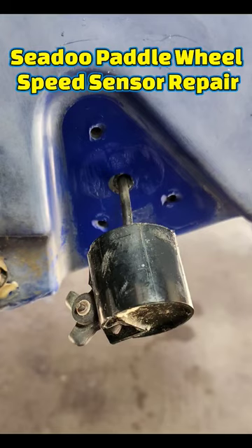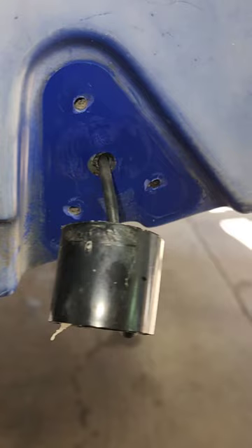In this video I'm going to show how to replace a C2 speedometer speed sensor and how to seal it to the hole. These are the tools you will need to do the job. You also need brake clean and silicone sealant.